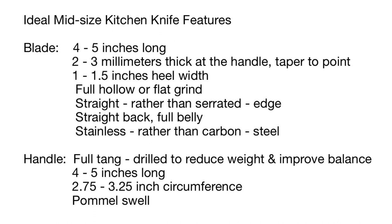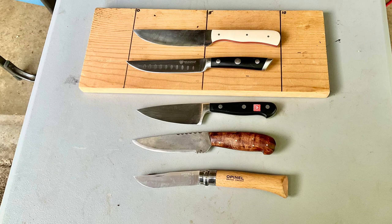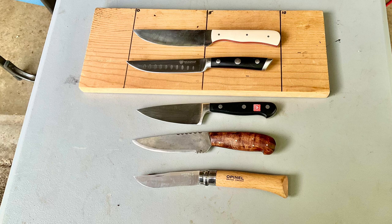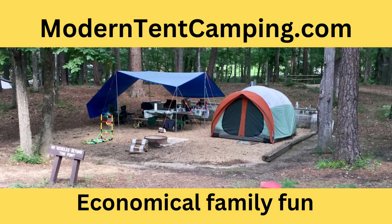More specifically, here are 11 features that I look for when I'm looking for a good camp kitchen knife. Over the past five years, I have been searching for knives with as many of these features as possible. Thus far, I've not found one knife with all of these features, but I've found several with most of them. For more information about camp kitchen knives and other good camping gear, please visit my website, moderntentcamping.com. A link is provided in the description below, and while you're there, check out my Amazon store page.